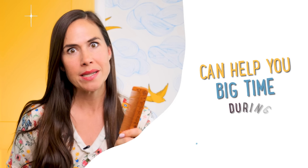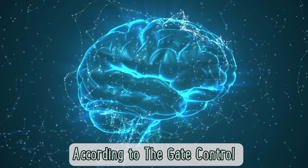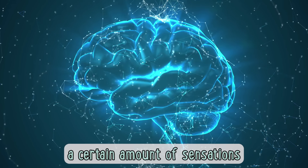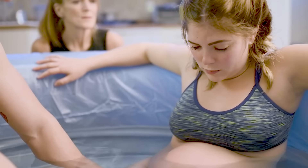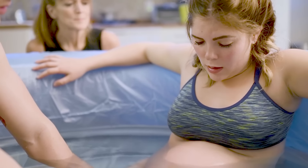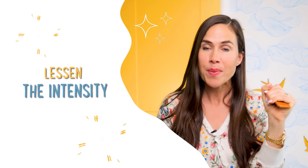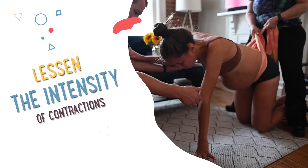This humble little comb can help you big time during childbirth. According to the gate control theory of pain, our brains can only handle a certain amount of sensations at one time. So the idea is, when you're in labor and you feel a contraction coming, you grab a hold of your birth comb and your brain becomes distracted by this sensation, which dissipates the intensity of your contraction.